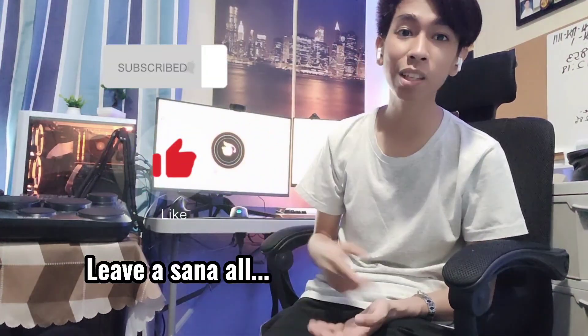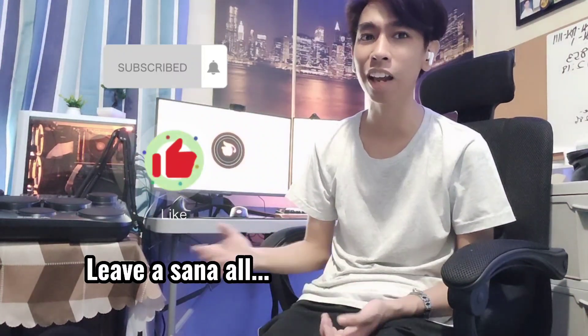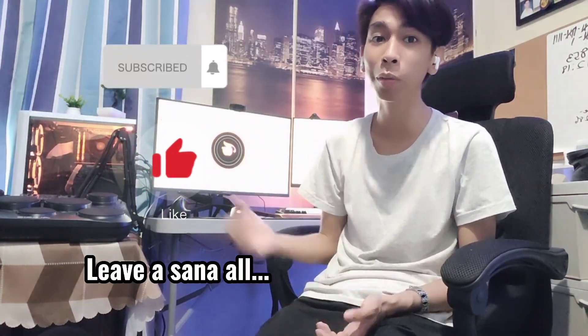That's about it for the review of this monitor. Thank you so much for watching. I hope you learned something about why I bought this monitor for online classes and for programming and development. I hope you subscribe, like this video, and comment 'sana all' if you really want a dual monitor setup. And please share this video with your friends and relatives.